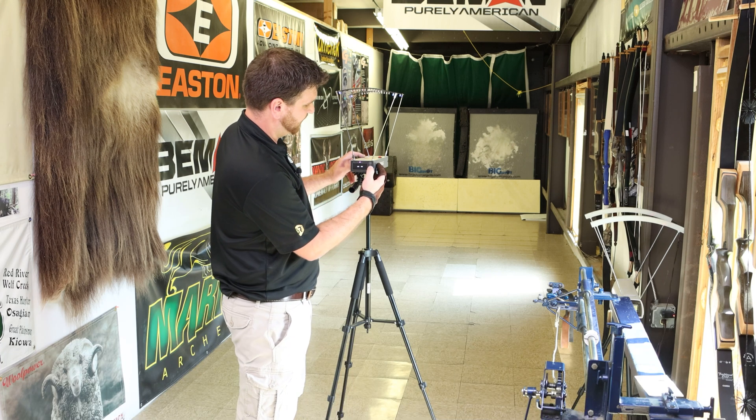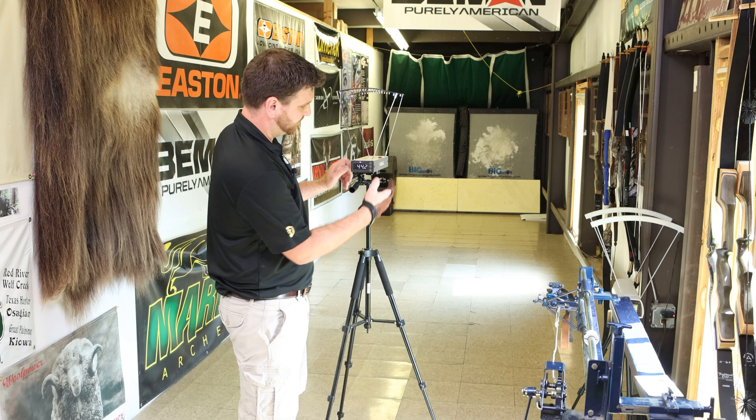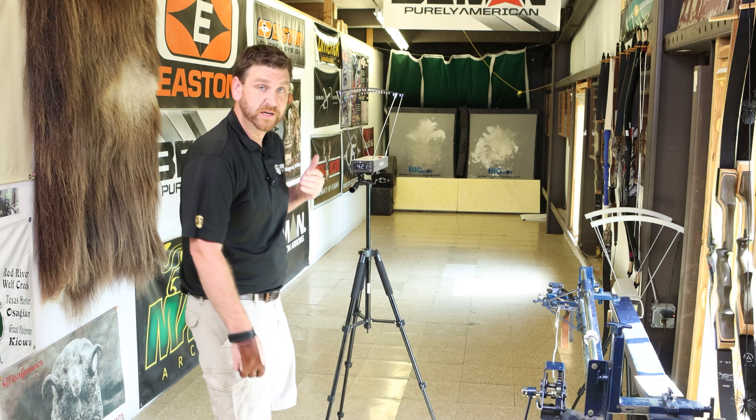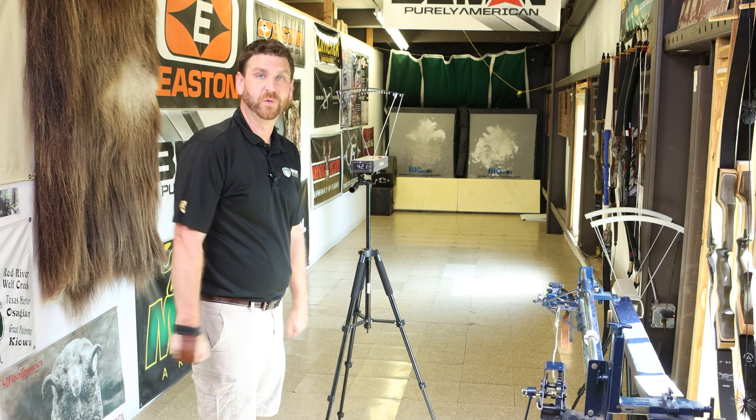Now when you're done, you can also review the readings. Your first one — scroll through each string on it and be able to see what you had. It flashes quick what the speed was, and then it shows your kinetic energy. You don't have to always have that set up, but it's another way of how it works.